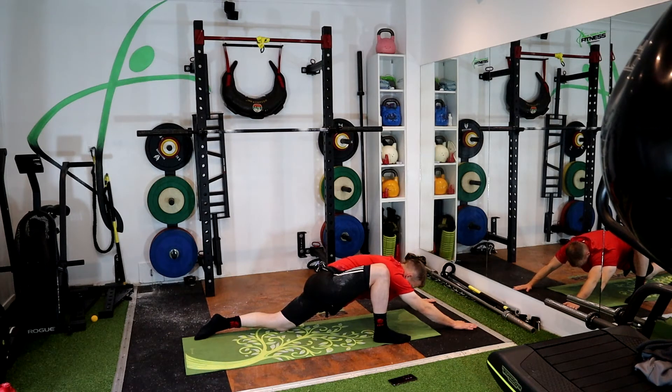30 seconds left. Nice big breaths out, control the breathing this last 20 seconds. If you can get a little bit further this time, now's the time to do it. 10 seconds — big breath in, big breath out.